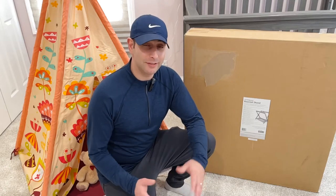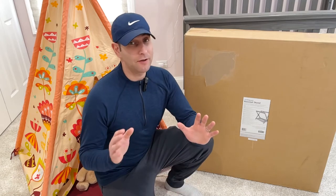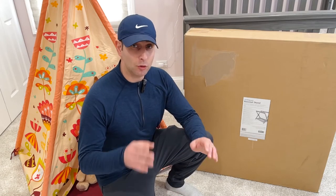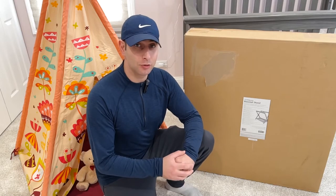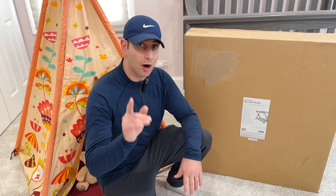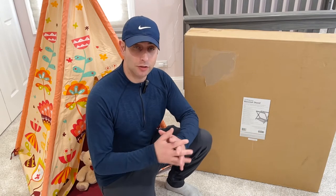Thanks for watching The Real Reviews. Today I have the UPPAbaby bassinet stand, and it fits every UPPAbaby model 2015 and newer — that's the Vista and Cruz bassinets. This is one thing you need in your UPPAbaby set if you bought the whole Vista set with the stroller, the bassinet, and the toddler seat.